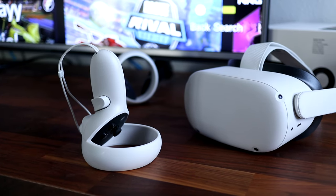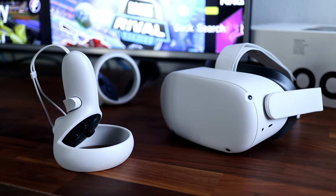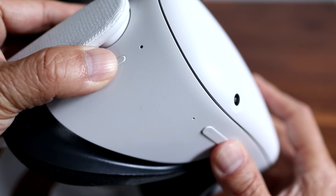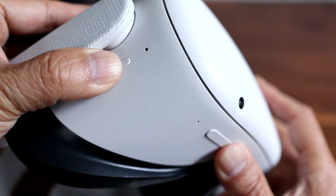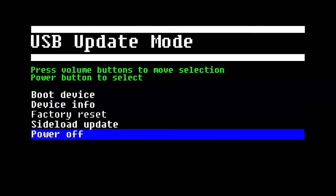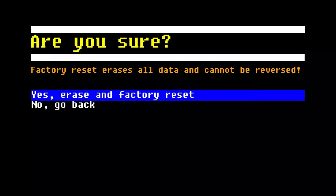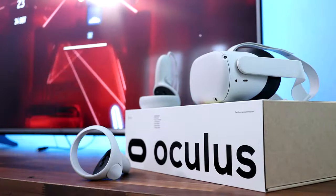If you want to proceed with a factory reset, first turn off the Oculus. Then press and hold both the power and volume down buttons for about 3 seconds until you see the update menu on the screen. Using the volume buttons, select factory reset from the on-screen menu and press the power button to execute. This will erase everything and you'll have to set up your Oculus headset as if it's brand new. The good news is that all your purchases will be available to download and reinstall after you sign back in. But only try this if this is your last resort.